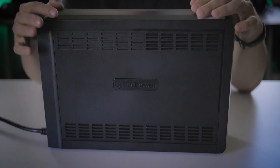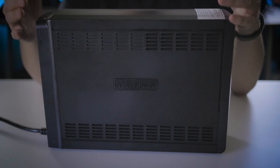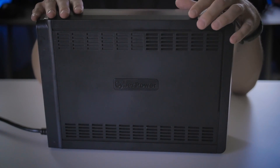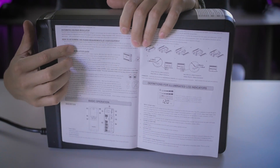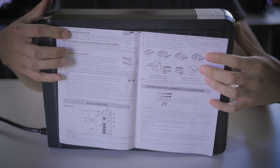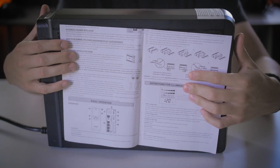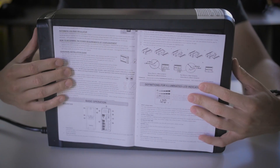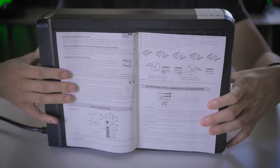If you're familiar with my channel, you know modularity is very important to me in terms of usability and value. This system is completely modular — the cells within the battery are replaceable. If a cell fails within this system, you can disassemble it, order a replacement cell from CyberPower, swap it out, and you're back up and running like the unit is brand new.